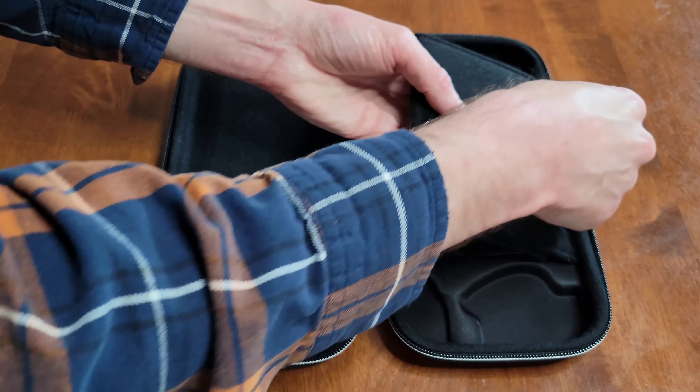Make sure to recycle the packaging if you can, and if you can't, make sure to dispose of it properly. Here is my review on the Game Traveler Deluxe Travel Case by RDS Industries Inc. I like that this case has a hard shell, I like the adjustable viewing stand, and I like that it comes with two game card cases and two micro SD card cases. I like the design and how they put 'Nintendo Switch' on the case and on the zipper. I also like how this case has a handle.